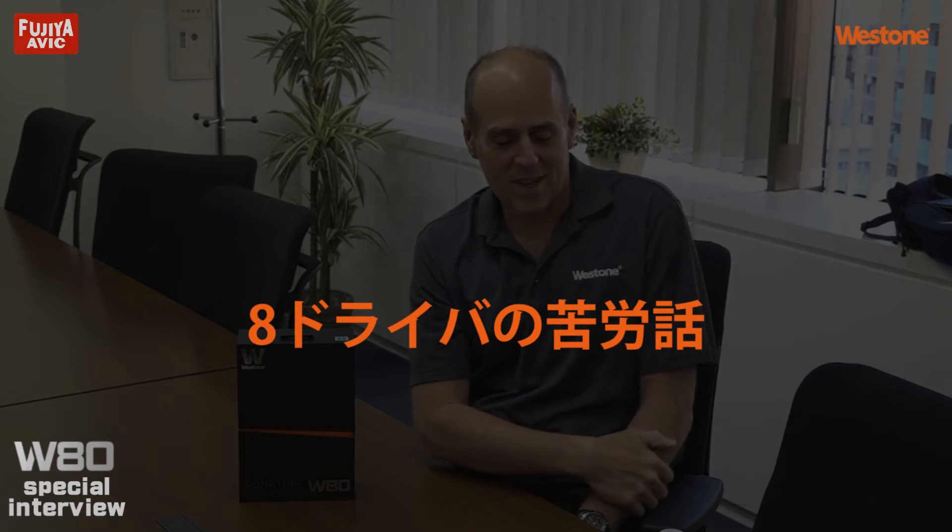We were looking for an enhanced sound, and we've been through this process — it's been about two and a half years developing the W80. Throughout that period, Karl looked at the number of drivers, the cables, the crossovers, every component of the earpiece, to see what we could change or tweak to get the sound we were looking for. He tried over six drivers, he tried four, ten, seven, nine — but eight is where everything came together and where we got the sound we were really looking for.